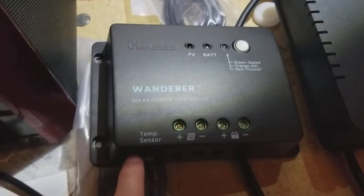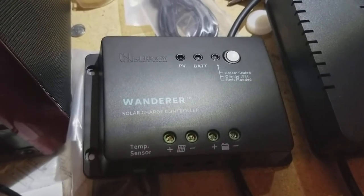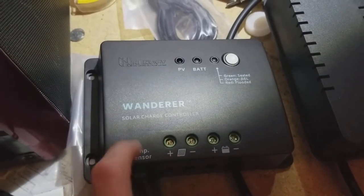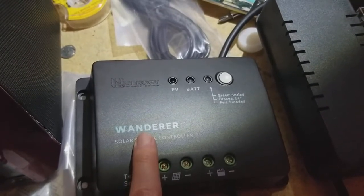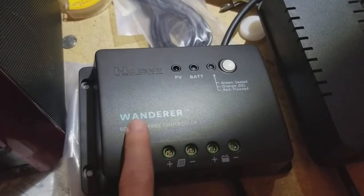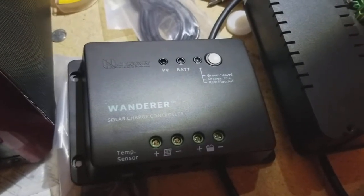You can connect an optional temperature sensor if you have it. But that's the very basics — it's a very simple controller, very easy to get started with. There's no kind of monitoring built into it, but for an entry-level system, this works really well. If you found this helpful in any way, please subscribe to my channel.